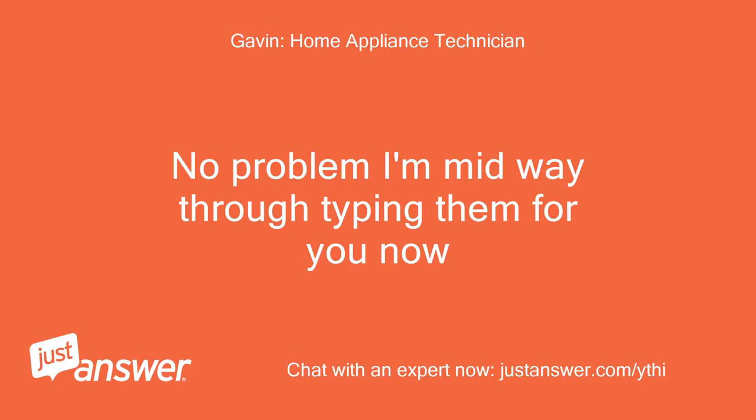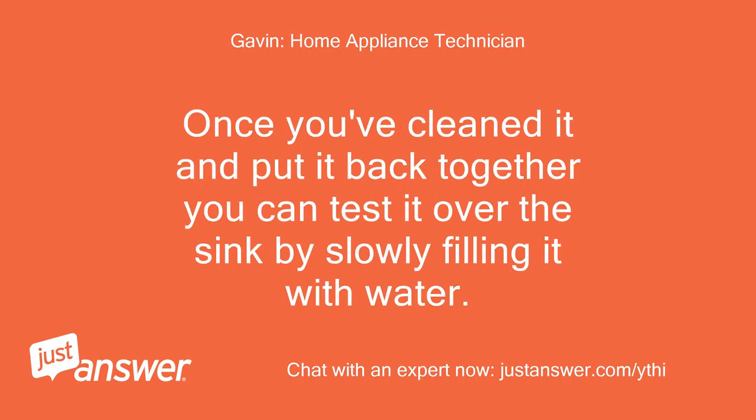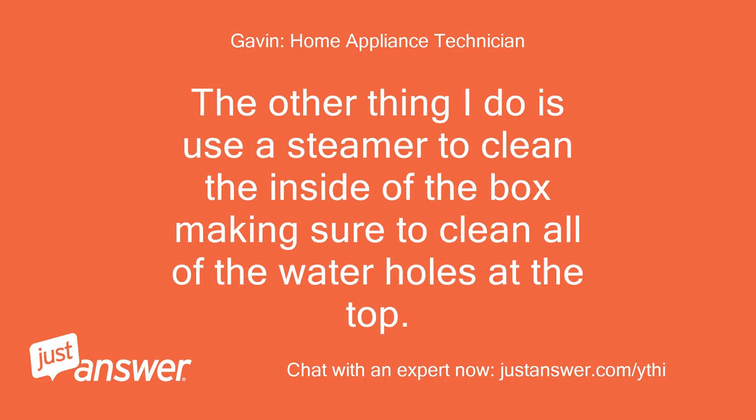No problem, I'm midway through typing them for you now. Take the drawer out again and remove the cover on the softener compartment. Make sure that the spout with the hole is totally clear, and the piece that covers it is also totally clear, as they form a vacuum and the smallest amount of buildup will stop them from working. Once you've cleaned it and put it back together, you can test it over the sink by slowly filling it with water. Once it gets just past the max line, the water should be sucked out and come out of the underneath of the drawer.